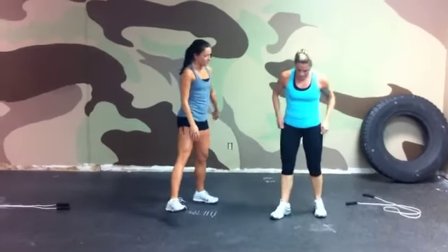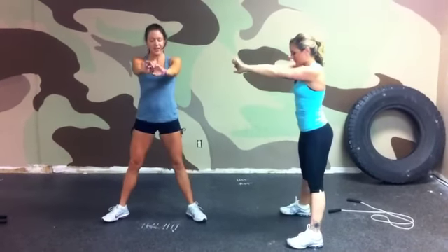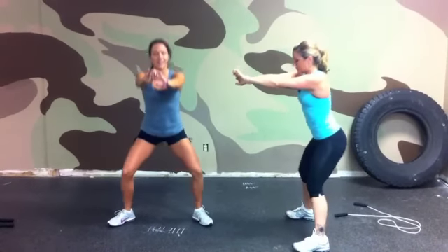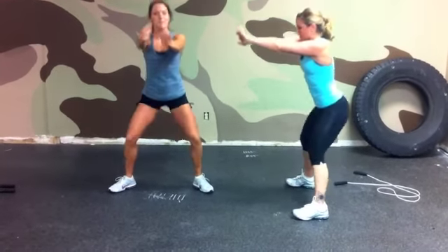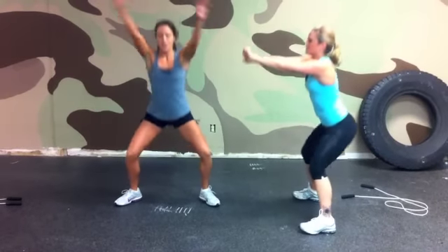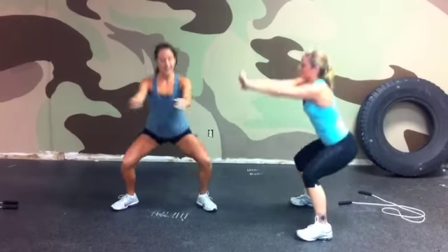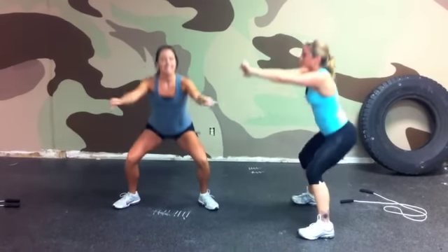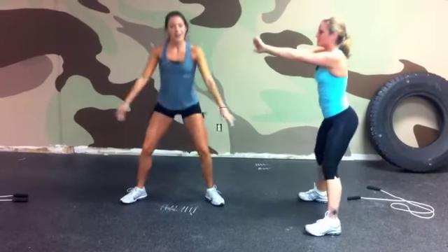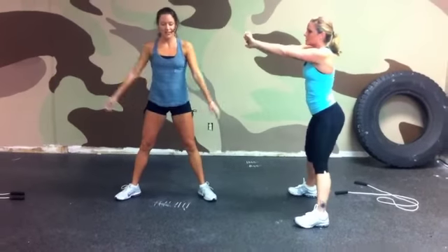Next, squats. Keep your shoulder width apart, take it down, make sure your knees and your toes stay in line. One and up, two, three, four, five, six. Keep your hands out so that your backs stay straight. Nine — you can pump them, ten — you can put them over your head, that's even harder. Twelve, thirteen, wherever you're comfortable. Fourteen, fifteen, sixteen, seventeen, eighteen, nineteen, twenty. Five more — twenty-one, twenty-two, then we're on to twenty-five. Twenty-four, twenty-five.